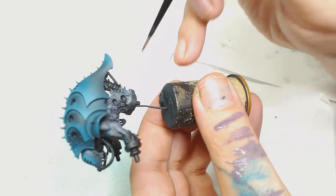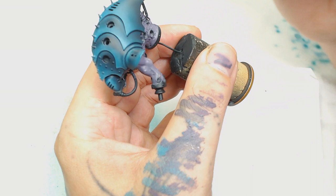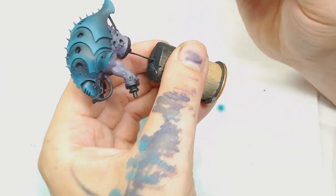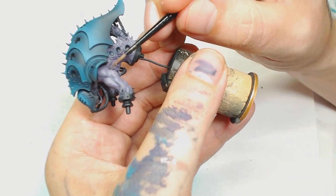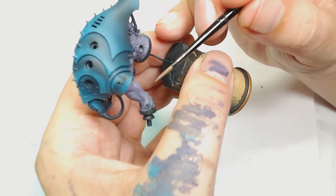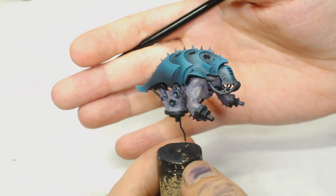After that we're going to use a mix of Daemonette Hide with Zandri Dust by Games Workshop, using a lot of glazing techniques. Some of the footage is a bit longer than the average 20 to 30 seconds because of this. This is only the first highlight for the skin, so we're just generally building up the shapes of everything, leaving Daemonette Hide in all the recesses for definition - especially around the back area where there's a lot of intricate detail. Building that up, it now goes from a purple to a very sickly yellowy-purple, looking more bruised but with more life to it.